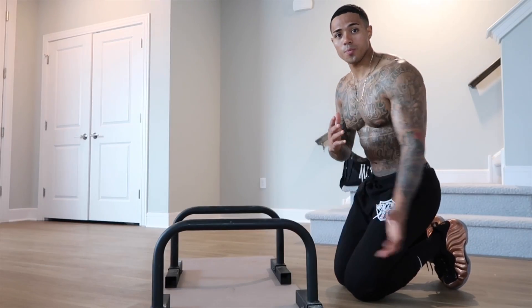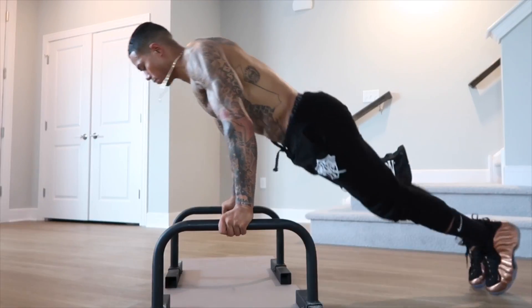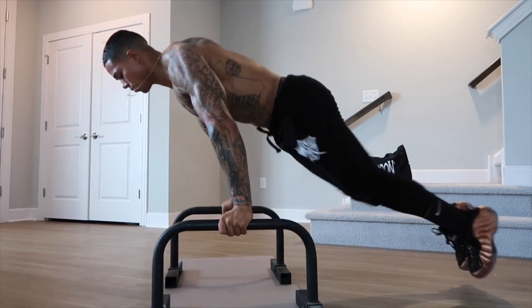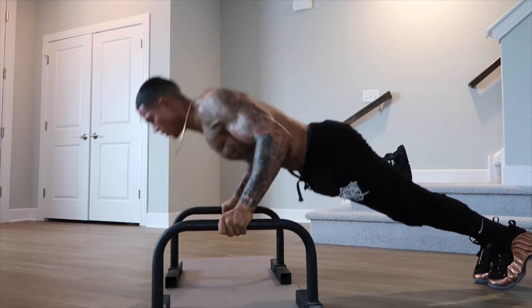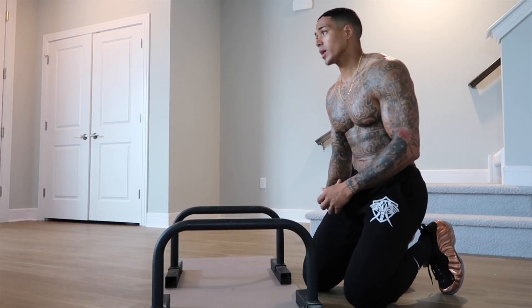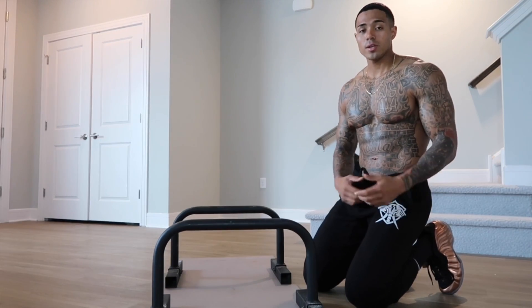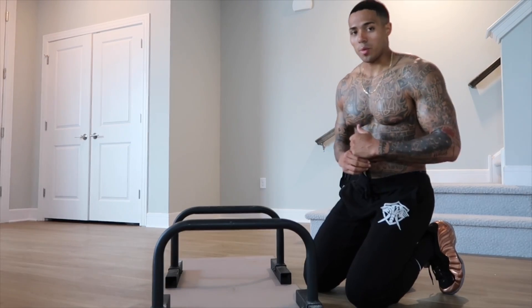I'm going to show you the full workout that you're trying to achieve. So that's going to be the desired workout. You might look at it and think it looks too complicated, or some of you watching might think that's easy. Either way, if you want to learn any of the breakdown steps to achieve this workout, I'm going to break that down for you.